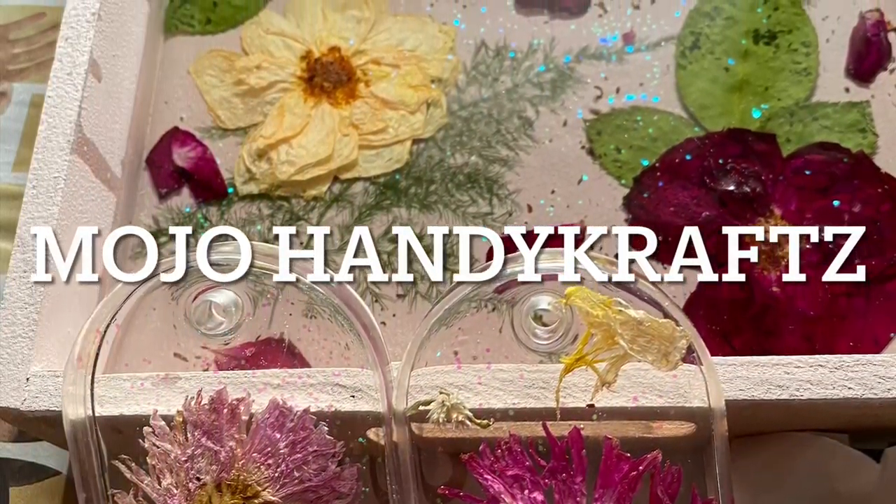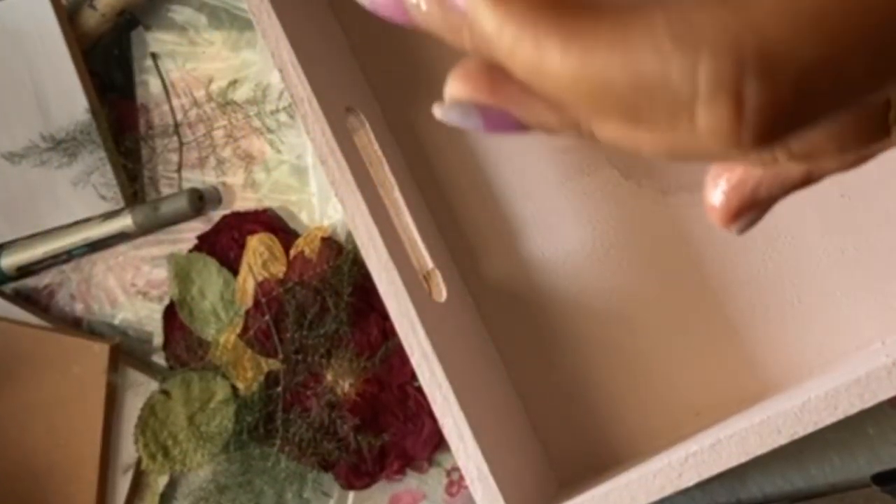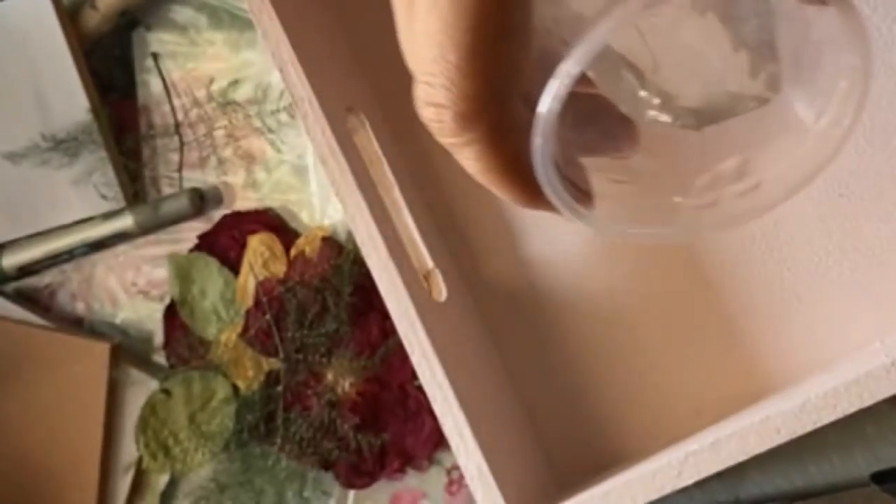Hey everyone, welcome back to Mojo Handicrafts. Today we will be learning how to insert fresh flowers in the resin tray. I have already dried these flowers, and how to dry them I have already shown in my previous video — the link is in the description box, and you can always go and try them.